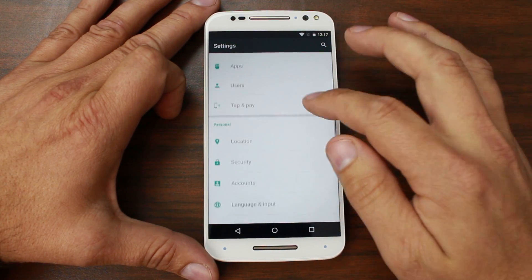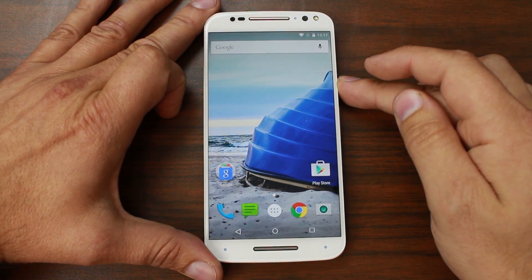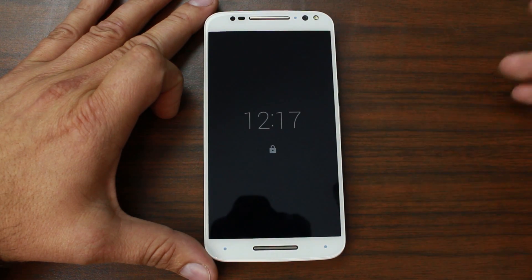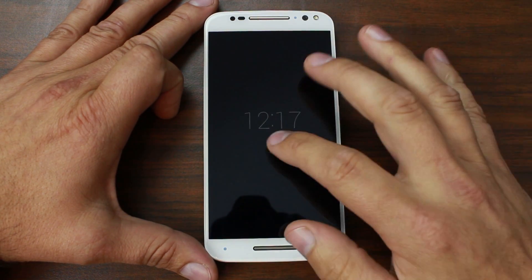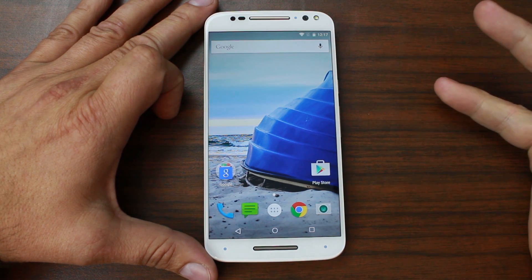One of the features I want to show you is the active display. Basically when you wave your hand over it, it pops up any notifications and asks if you want to unlock. That's a Motorola feature.